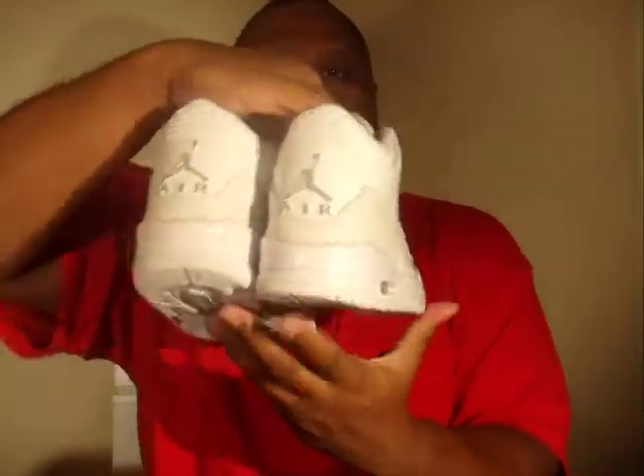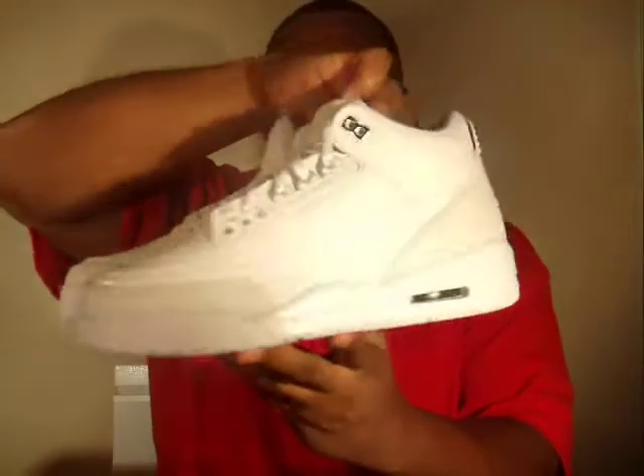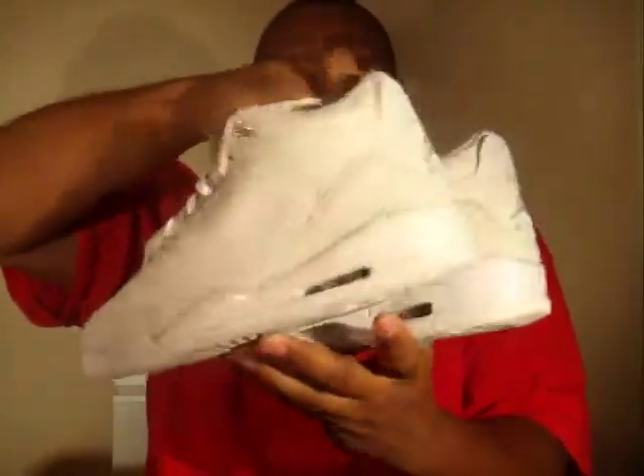This is a size nine and a half, people. Size nine and a half. Once again, Air Jordan 3 25th Anniversary all white. Super clean, worth copping — definitely a nice shoe.